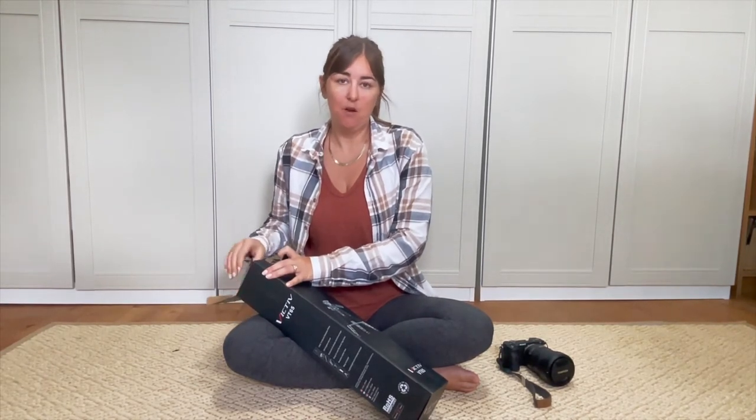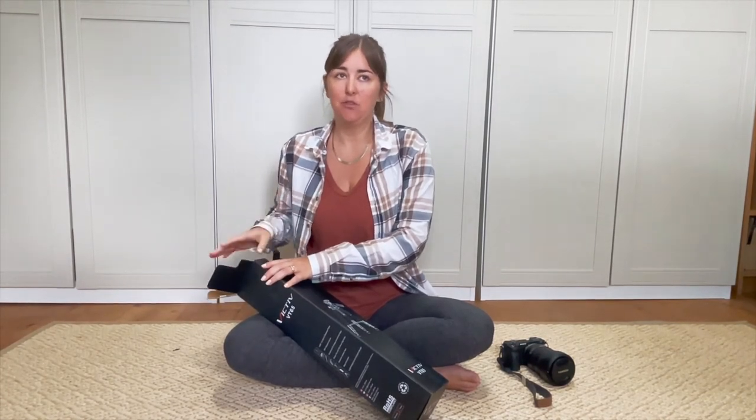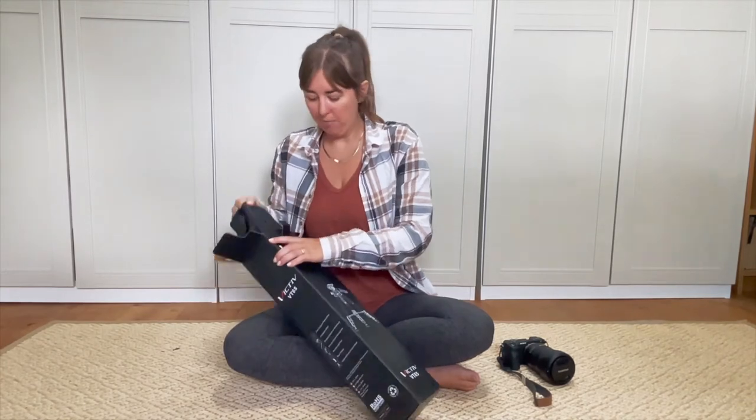I actually looked at the Peak Design ones - they've got a really, really good one that's like carbon fibre or something, but it's literally $600, which is crazy for a tripod.